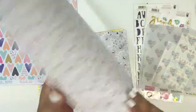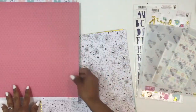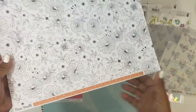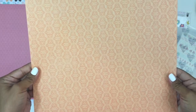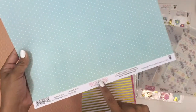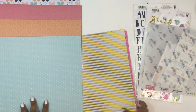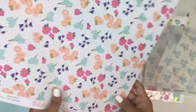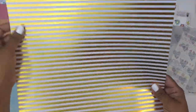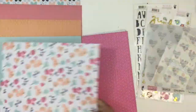I'm going to go through the papers quickly so you can see all the papers that come in the kit. This kit includes 10 papers. What I love about the Cocoa Vanilla Studio papers is that you get one side with a beautiful color and print, and the other side is black and white — perfect for adding your own colors. There's one from Fancy Pants Designs with a beautiful floral on one side and a beautiful striped with gold foil on the other.